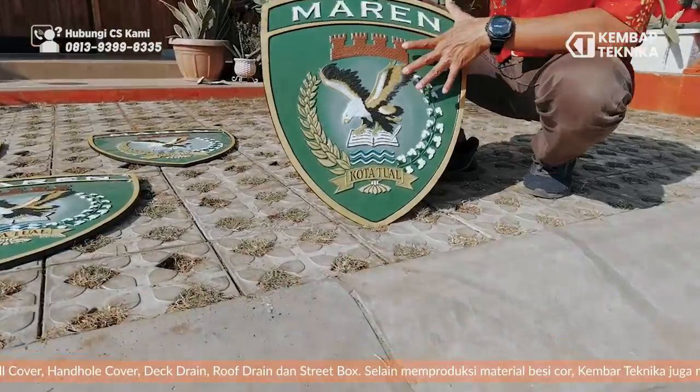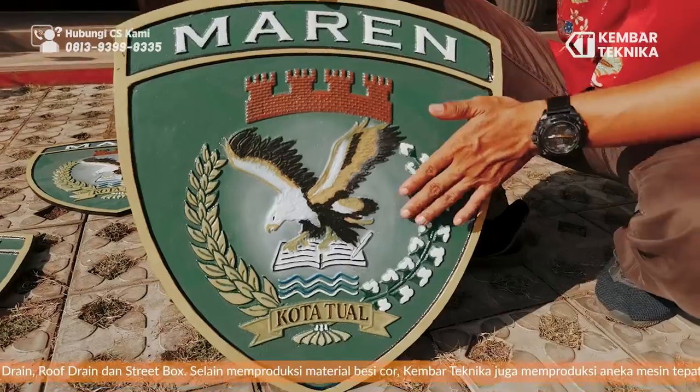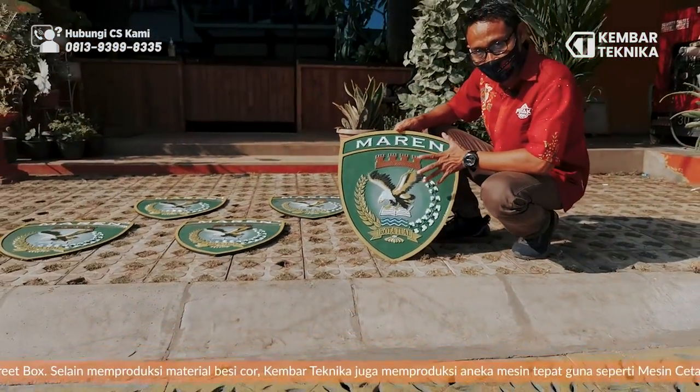Keluarnannya, catnya, ini lebih-lebih terlihat rapi sekali. Ini jadi kelihatan hidup. Jadi istilahnya setengah 3D.